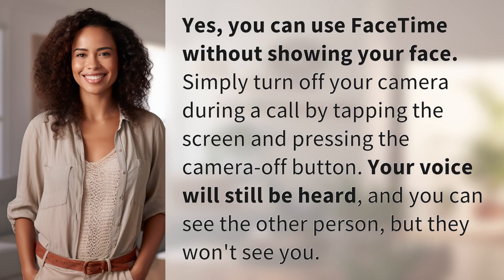Yes, you can use FaceTime without showing your face. Simply turn off your camera during a call by tapping the screen and pressing the camera off button. Your voice will still be heard, and you can see the other person, but they won't see you.